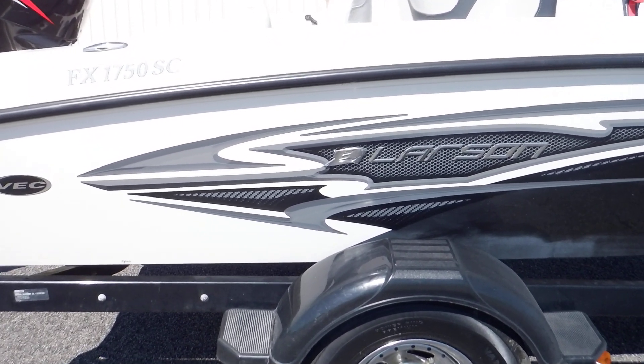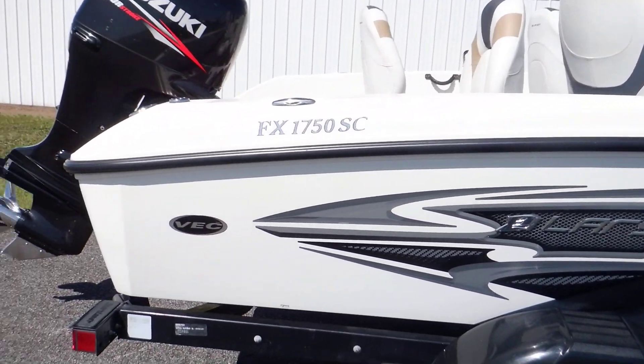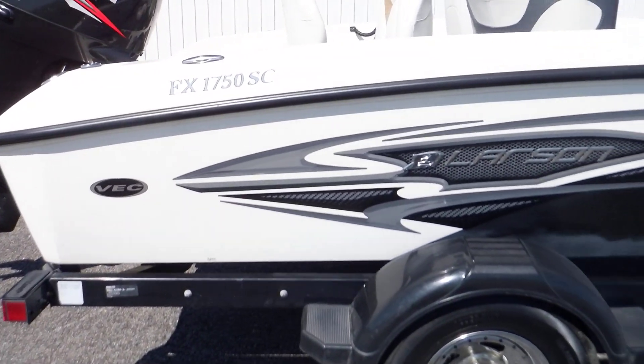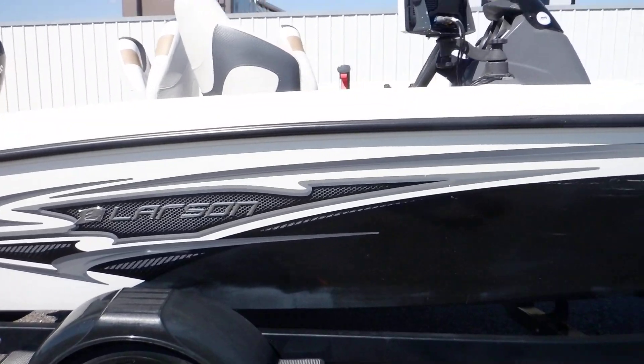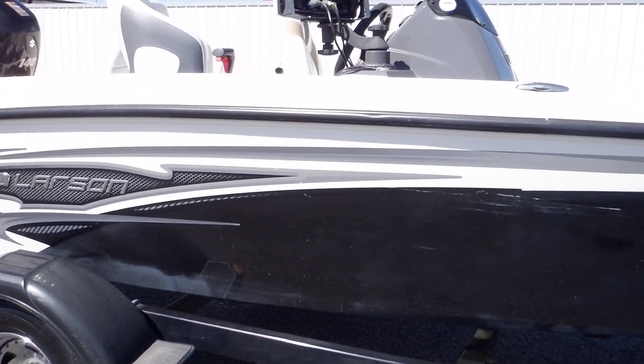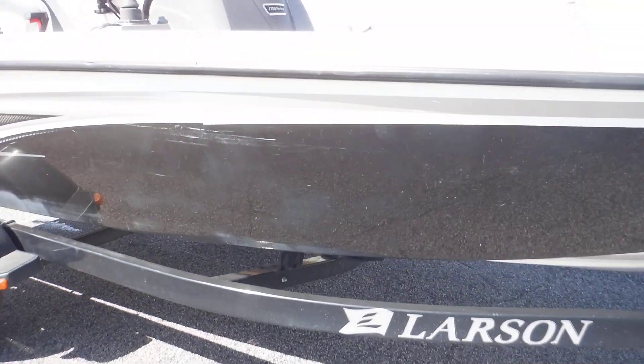I want to give you guys a better look at this 2012 Larson FX 1750 and give you a good idea of the condition of this boat. There's a little bit of scuffage on the side — I do have pictures of that if you want to get a more detailed look.